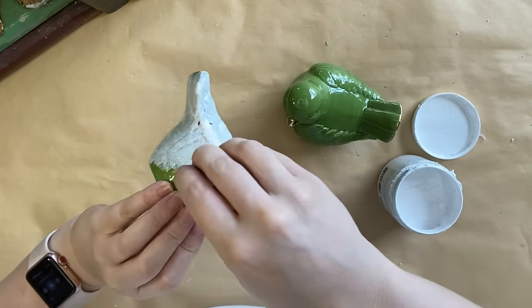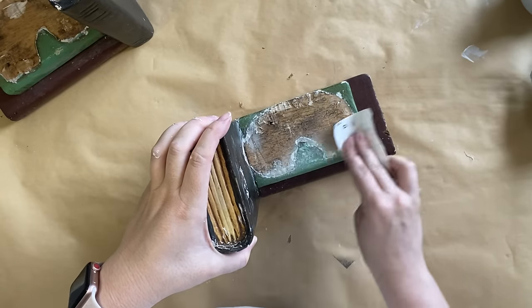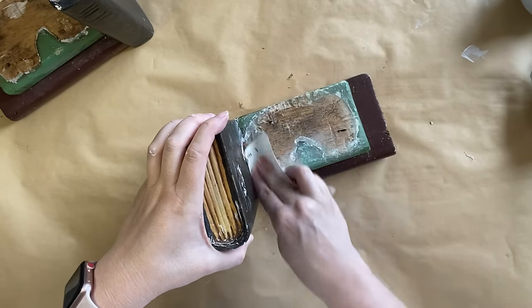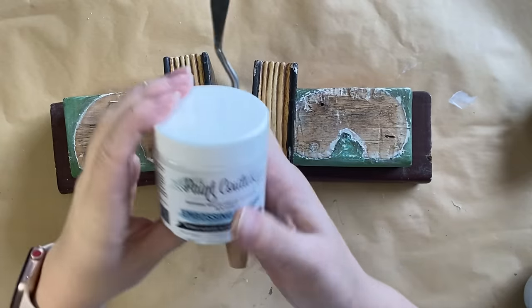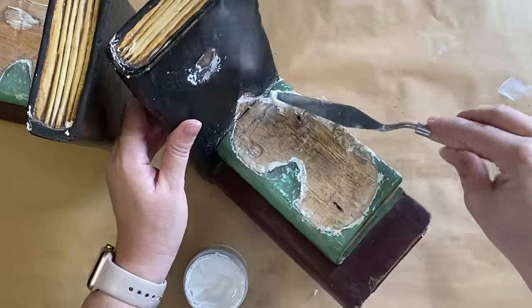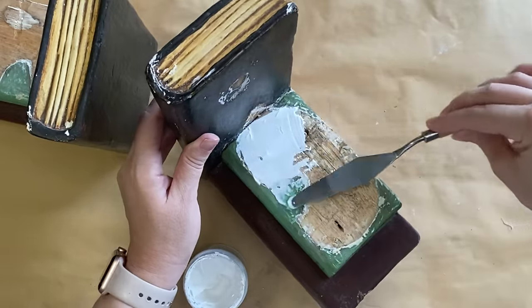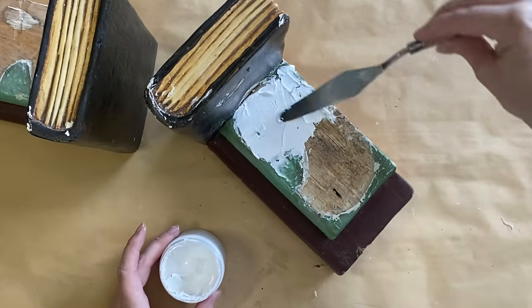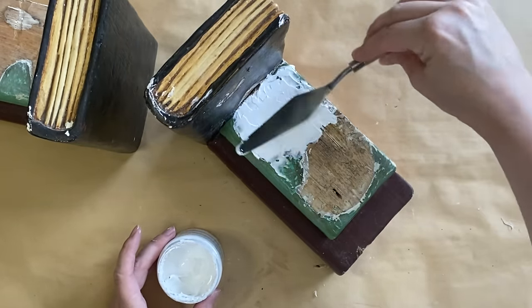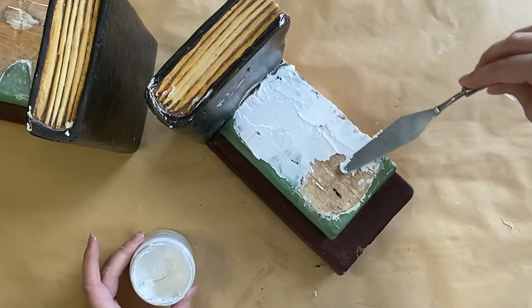While my birds are drying, I'm going to focus on the books themselves and give the area where the cat used to sit a bit of a sand to try and make it as even as possible. I'm then going to take Paint Couture's Embossing Medium and using a palette knife, lay down a thin layer to even out the surface. You could definitely use some sort of spackle filler for this step, but I picked this because I had it on hand and it tends to dry a little bit quicker than filler would.